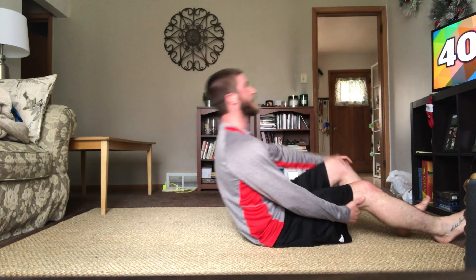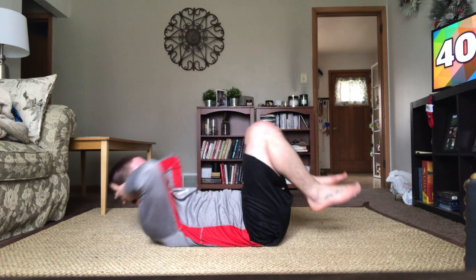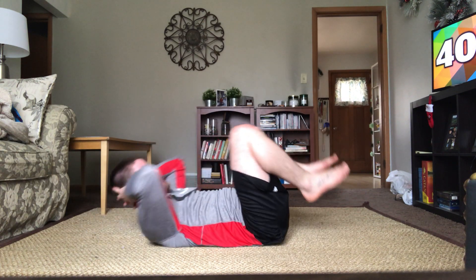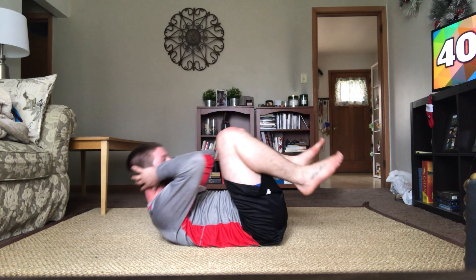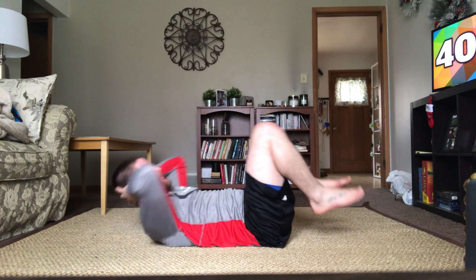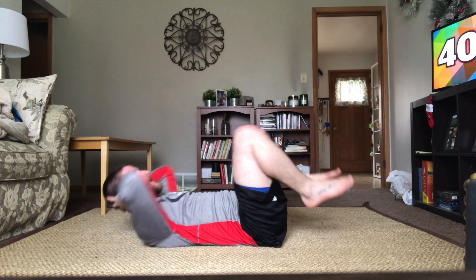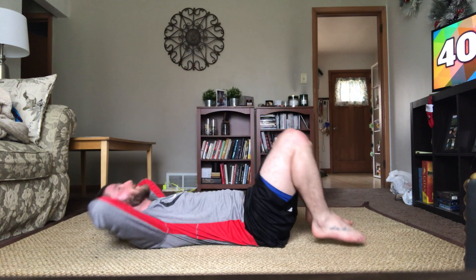Accordion crunches — start in five, four, three, two, one, and go. Good job, last 30 seconds here. Finishing with that plank series, then you're done with our first circuit. Halfway — 15 more seconds. Good work, keep it up, we're almost there. Less than ten. Three, two, one, and good.